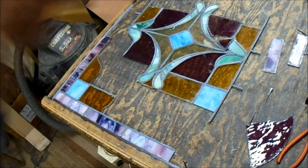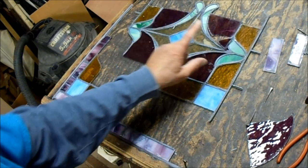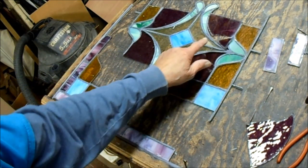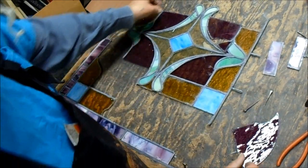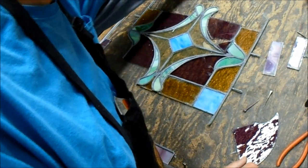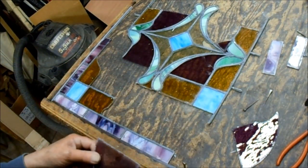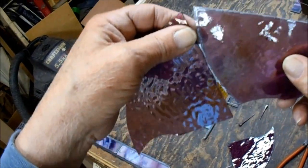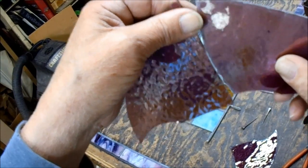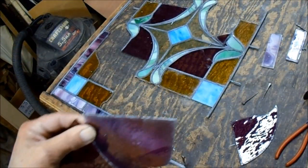This came in because this piece was broken, just this one here. I couldn't match the texture on this glass, but I could match the color. This is a hammered glass, and this is a Scottish Heather English Muffle from Wismack.